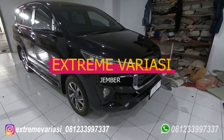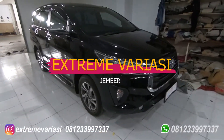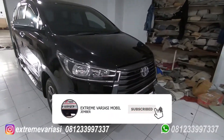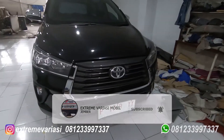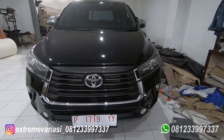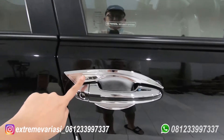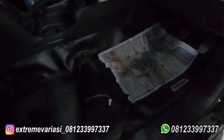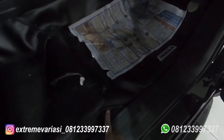Halo semuanya, kembali ke channel YouTube STM Variasi Mobil. Pagi ini kita ada kedatangan mobil Innova Reborn yang terbaru, lagi banyak pemasangan, nanti akan saya sebutkan masing-masing. Yang pertama cover spionnya krom.